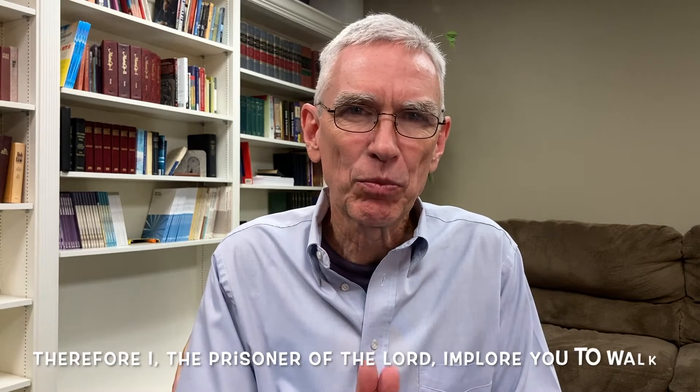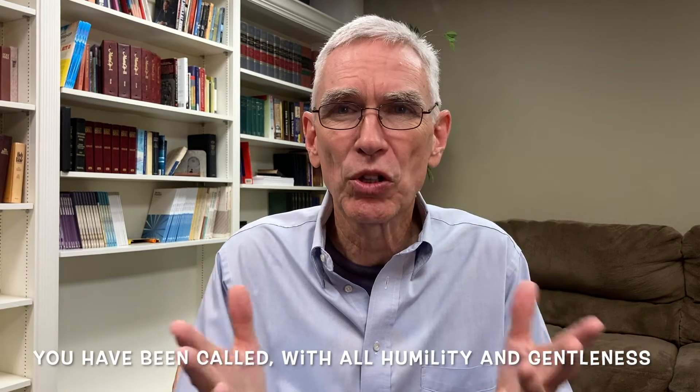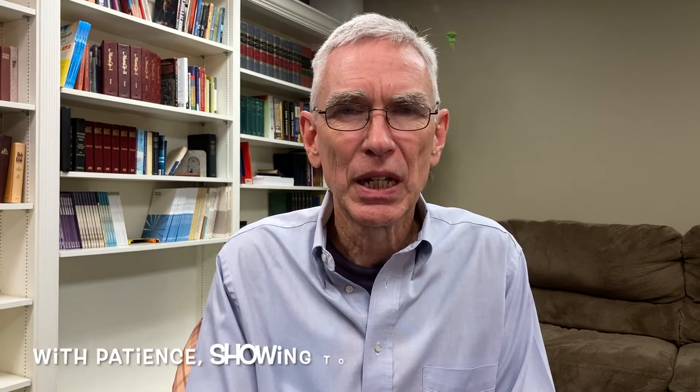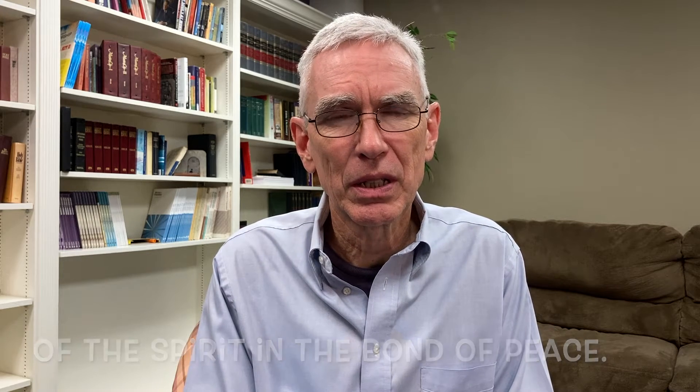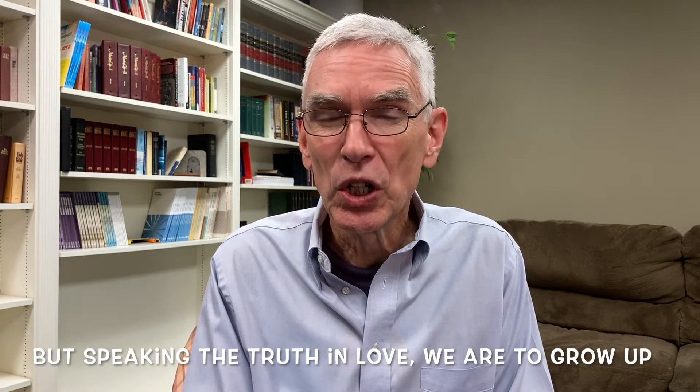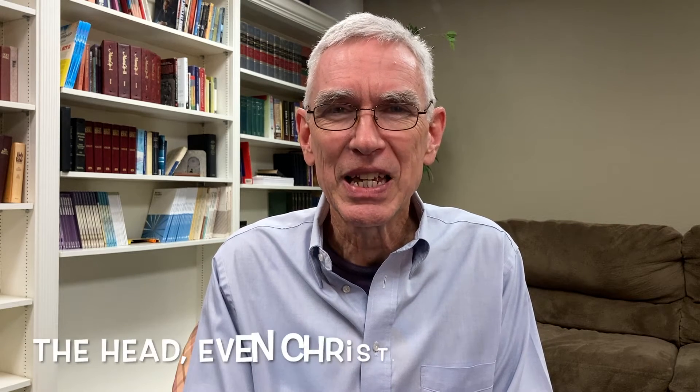Read with me Ephesians 4, verses 1 through 3, and then verse 15. Therefore I, the prisoner of the Lord, implore you to walk in a manner worthy of the calling with which you have been called — with all humility and gentleness, with patience, showing tolerance for one another in love, being diligent to preserve the unity of the spirit in the bond of peace. But speaking the truth in love, we are to grow up in all aspects into him who is the head, even Christ.